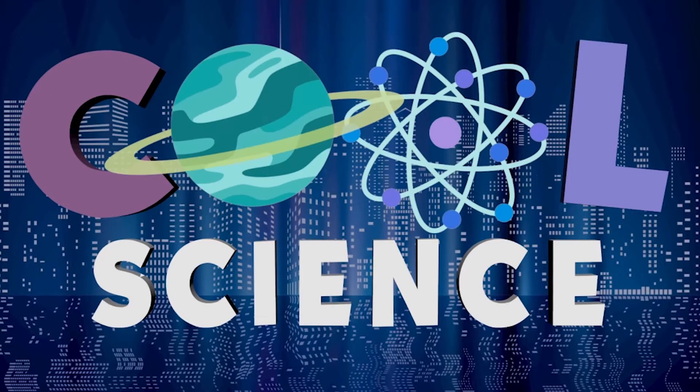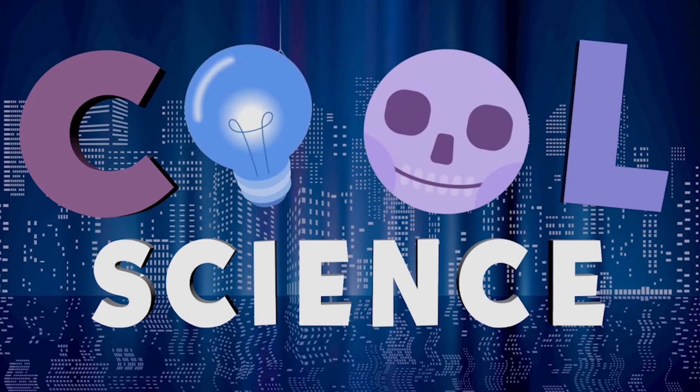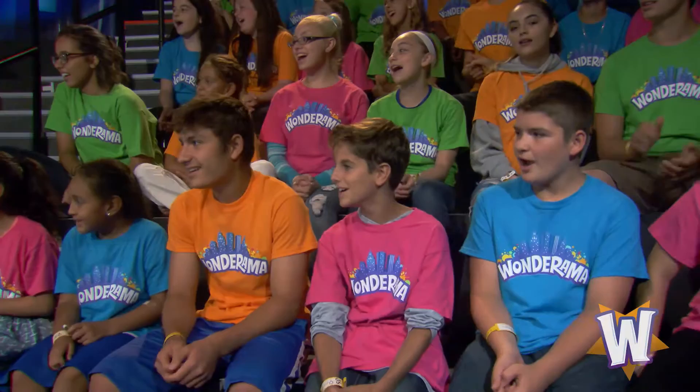It's time for some cool science with Rachel. You guys ready? Yeah! OK, Rachel, what do you got for us today? Well, honestly, I was just really interested in making just a big, bubbly mess today. So let's do it. You guys want to make a big, bubbly mess today? Blow it up. OK, fantastic.